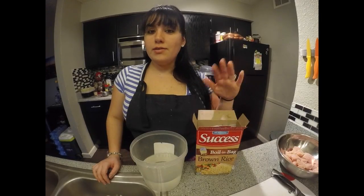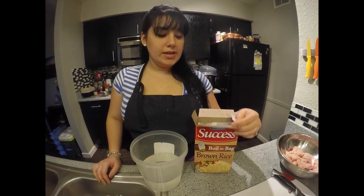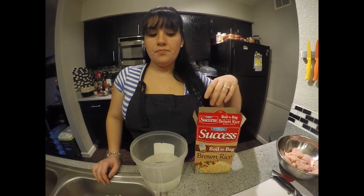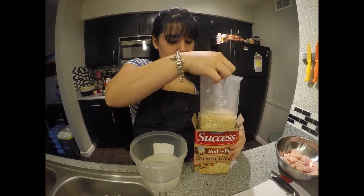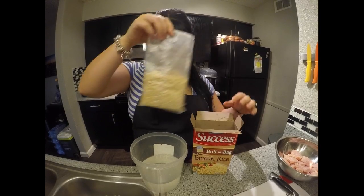Alright, so I'm going to make the rice now. As I mentioned, it's really easy — it takes 10 minutes in the microwave. Take it out as soon as the 10 minutes are done. We're going to make two bags for both of us.